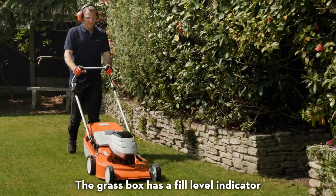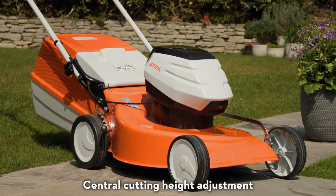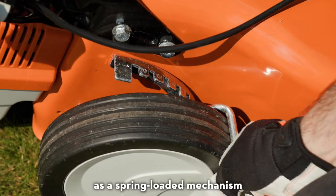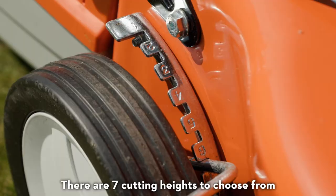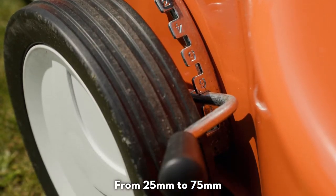The grass box has a fill level indicator that drops down when the box is full. Central cutting height adjustment means you can change the height of the cut in one movement, as a spring-loaded mechanism makes switching positions effortless. There are seven cutting heights to choose from, from 25 to 75 millimetres.